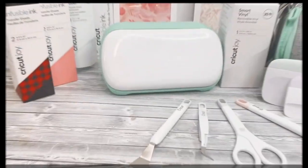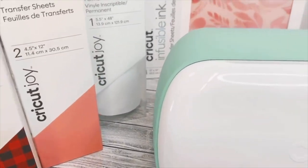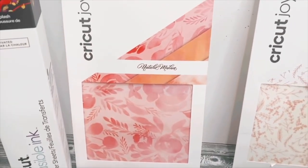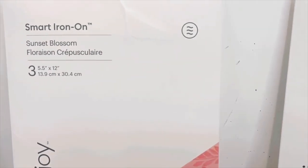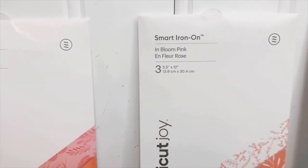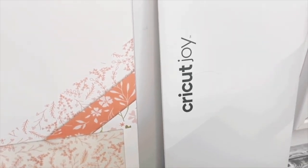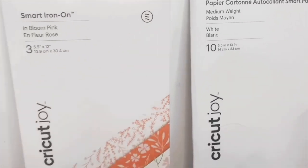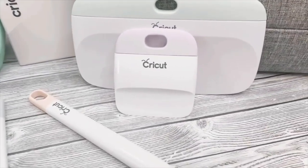A few of my favorite features of the Cricut Joy is that it's really compact, small, simple, and easy to use. It's perfect for on the go or at home. With the precision blade, this little Joy can cut so many different materials like vinyl, iron-on, cardstock, peel and stick label paper.